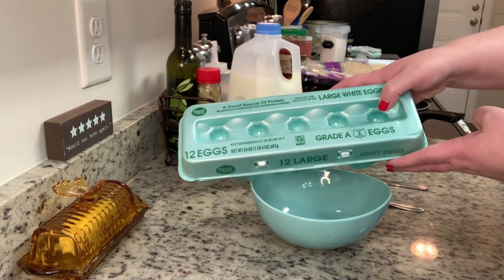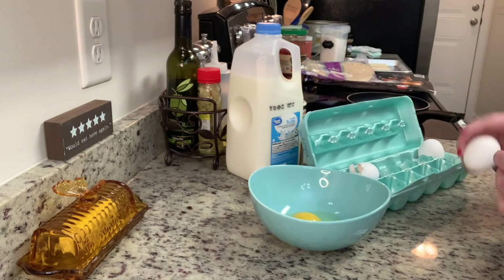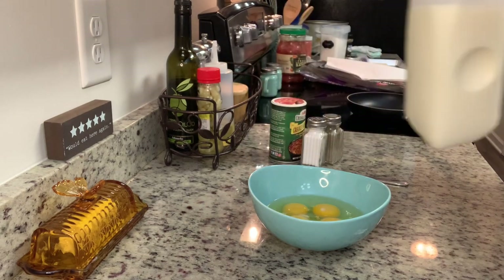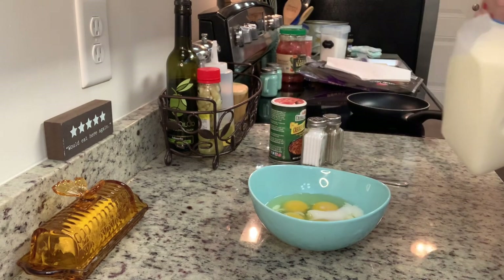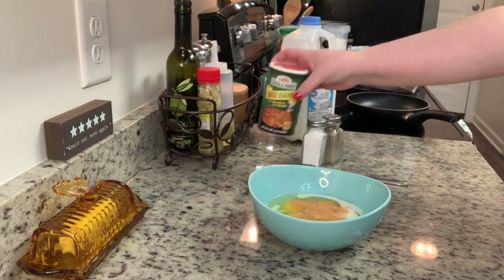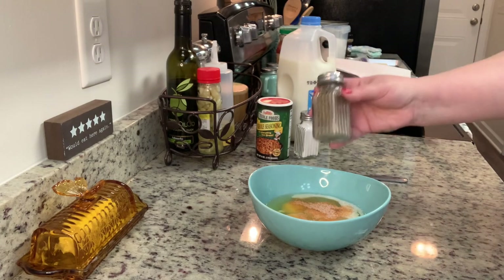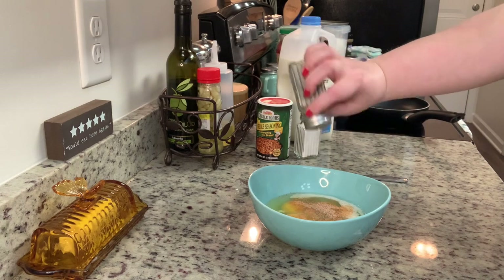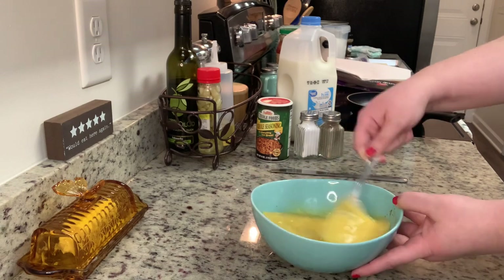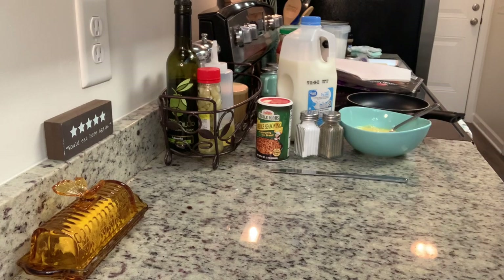I'll show you real quick how I like to make my scrambled eggs. I like to crack my eggs into a bowl and add just a little splash of milk — you don't have to add that at all. Sometimes I'll use almond milk; other people like to add sour cream. I season the eggs with Tony Chachere's and some salt and pepper. Then to whisk the eggs together, I like to use a fork — I feel like the egg yolks break up faster and easier. I whisk those up really well and make sure to get quite a bit of air into them.